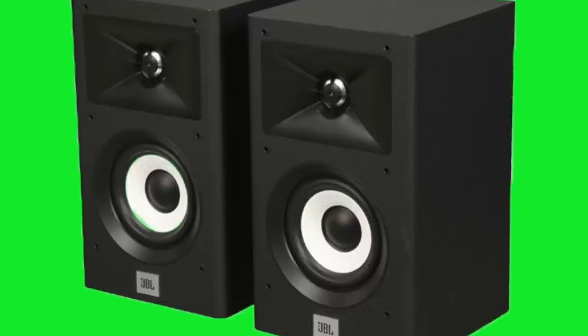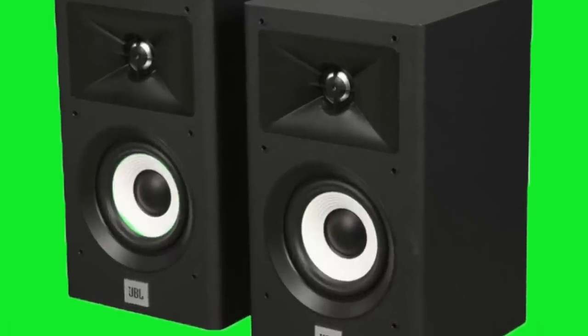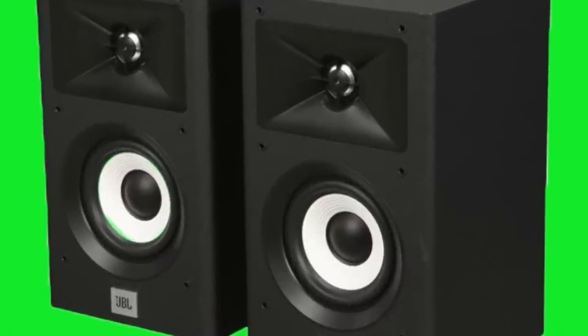Then we go to the JBL Stage A130 — easy going, handles nasty, harsh, compressed recordings with greater ease. It's got a one-inch aluminum tweeter set into a waveguide and a five-and-a-half-inch paper woofer. I like paper woofers. Killer. Two hundred dollars a pair.